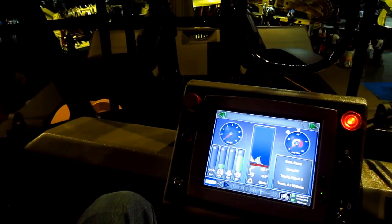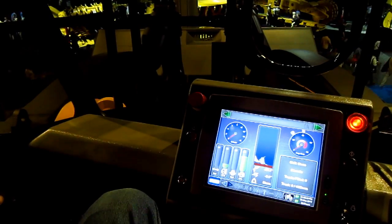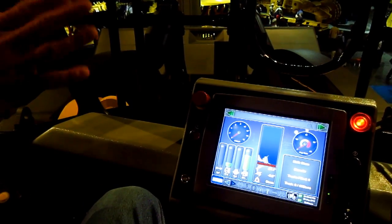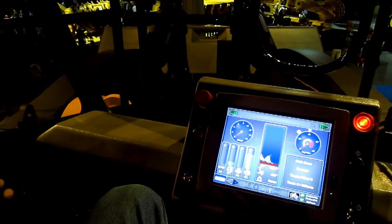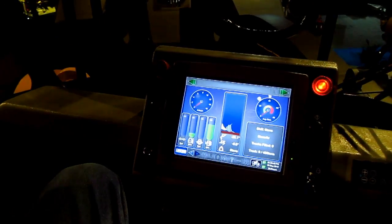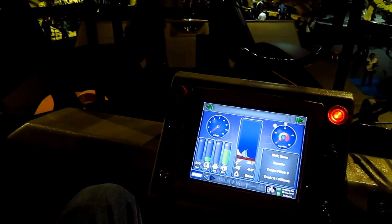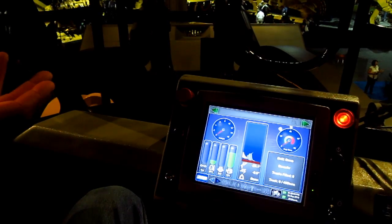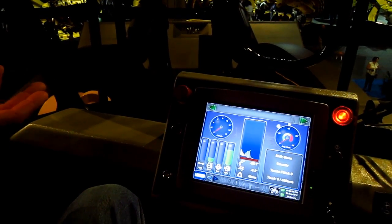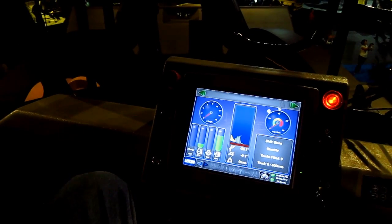They communicate, but this computer system is not required for the machine to run. If the display computer underneath that seat fails, you can still run the machine. You still know if there's a fault — you still have a red light and a yellow light permanently hooked to the control computer in the low voltage cab. We intentionally separated the control computer from the monitoring computer so that if you had one failure, it wouldn't cripple the machine. They bought it to dig, not look pretty.